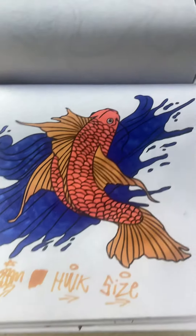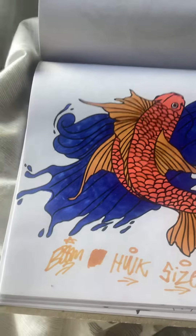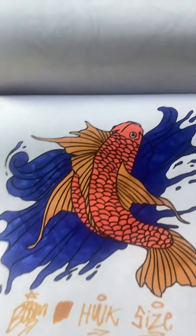Sup guys, it's Boom here and today I'm going to show you my fish masterpiece in 3, 2, 1. My masterpiece, I hope you like it. This took me like ages to do, I'm being serious now, this took ages like forever.